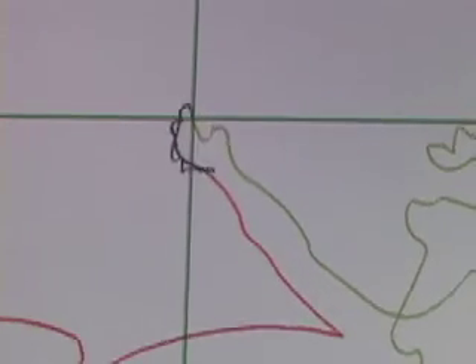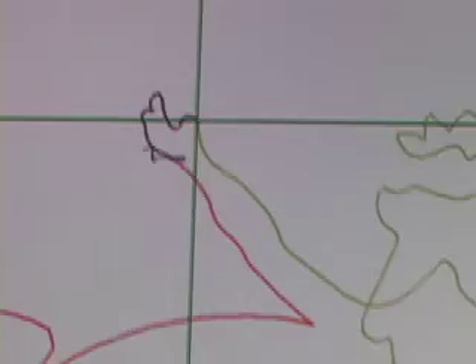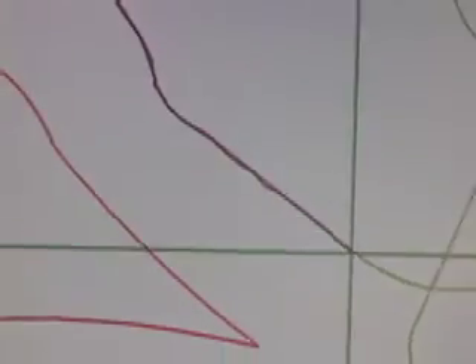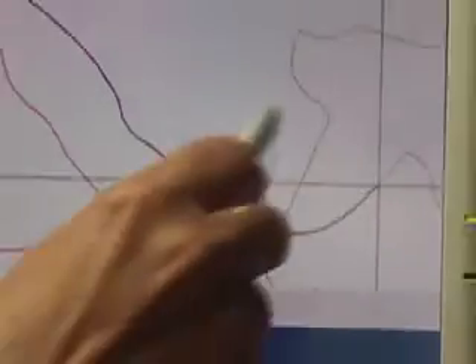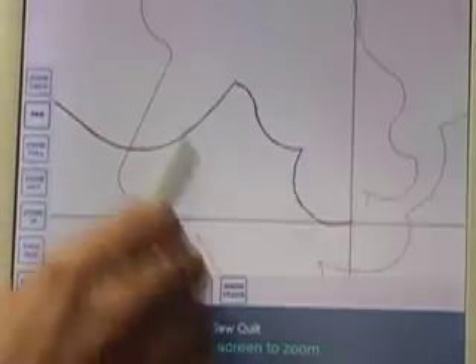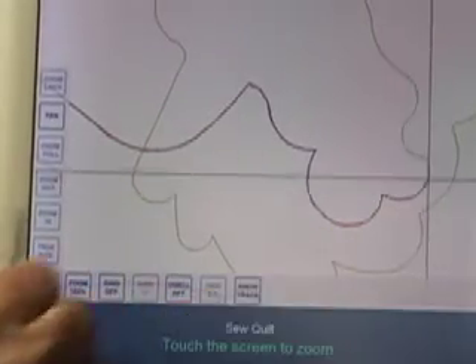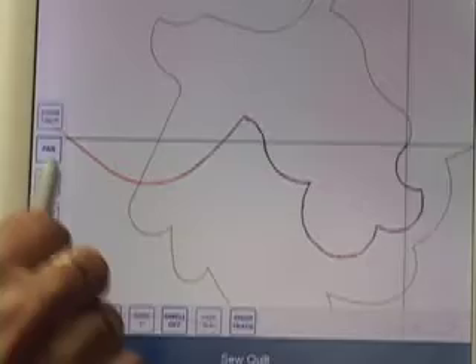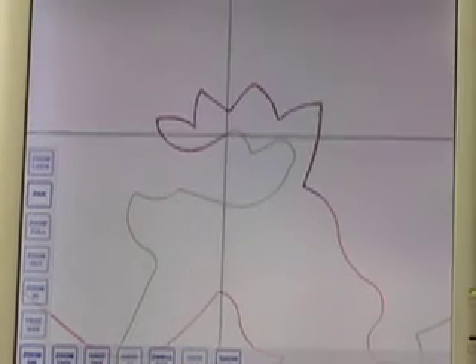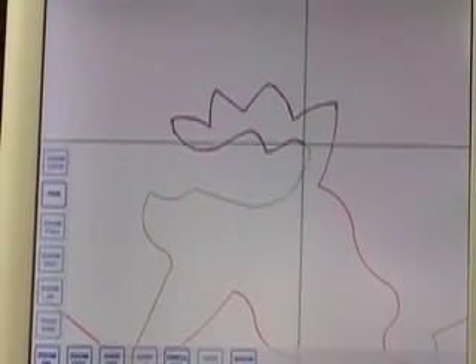I'll zoom in again once we get past that little part. It's following the pattern quite nicely. Off the line a bit there, but I don't think that's enough to worry about. Again, I've still got dwell off, so it's not going to give me super sharp points. But it's following the pattern a lot better.